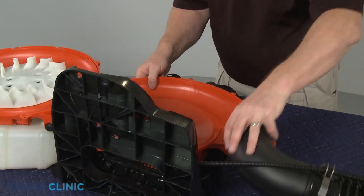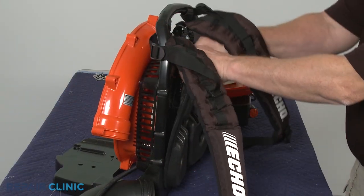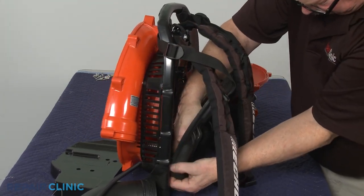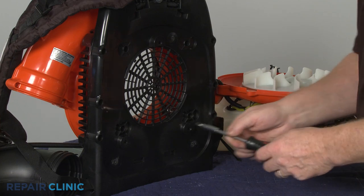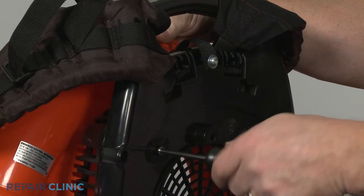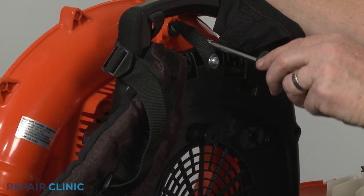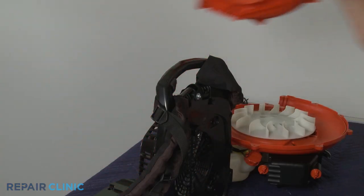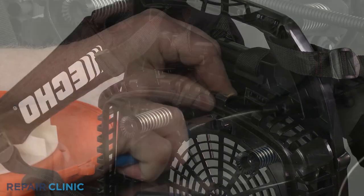Detach the elbow blower tube and set the frame upright. Unsnap the foam pad. You can now unthread the four screws securing the fan cover. Unthread the safety strap screw to fully release the cover. Now use pliers to depress the retaining clips at the top and bottom of the frame to detach the air intake grid.